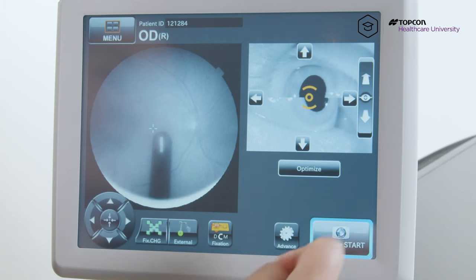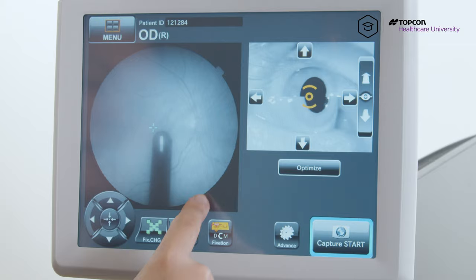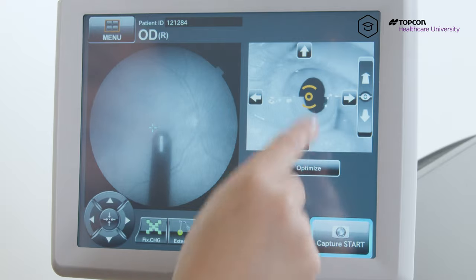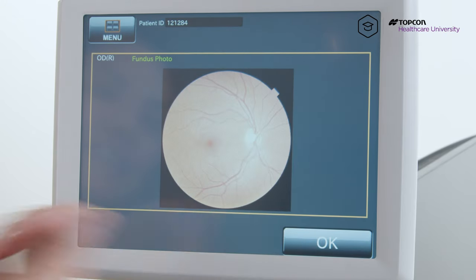And if you have any glare on the top of the screen, you can chase that crescent away by holding down the arrow in the direction that'll get rid of it. So if you have a crescent here, you would hold down the right arrow to get rid of it. If you have a crescent up here, hold down the top arrow. But if you have any crescent, just use the top arrow here to chase it away. Hit capture start, and voila, no crescent.